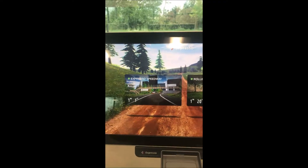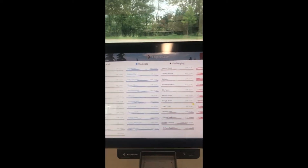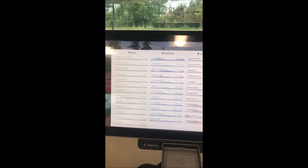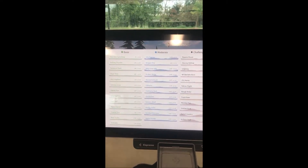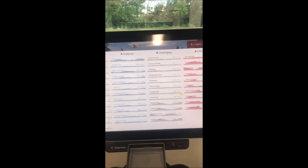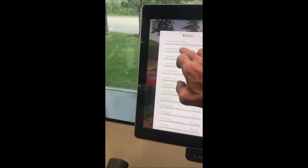You've also got your rides, which is usually the most popular. The rides involve hundreds of courses ranging from basic, moderate, and challenging to extreme — based on not only distance but also elevation changes. The pacer bike you compete against on screen will be riding at a much more aggressive wattage than your basic rides.